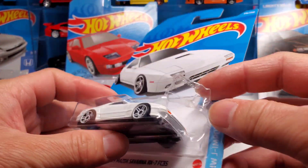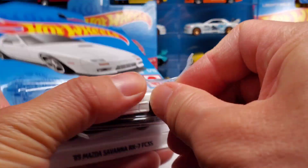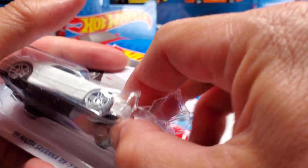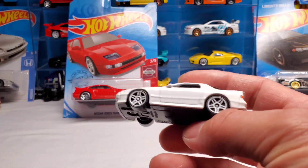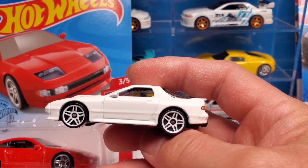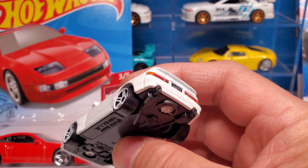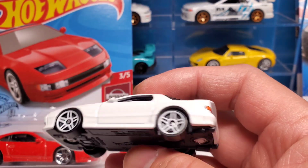Stay tuned - let's get these awesome castings out of the wrapper. I tried to open it from here but oh well, let's just tear it up. I have no intentions of putting this back into the card anyway - it's going on my display. Here's the RX7 close up.